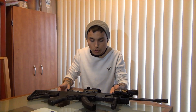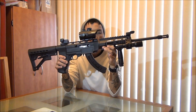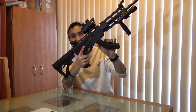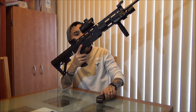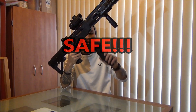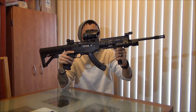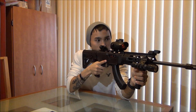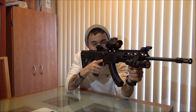Let me go ahead and show you all the build here. For all you safety nuts, there's no ammunition in the magazine and nothing in the chamber, so you all can chill out. Here it is. It's nice, I like it, and it just feels great.